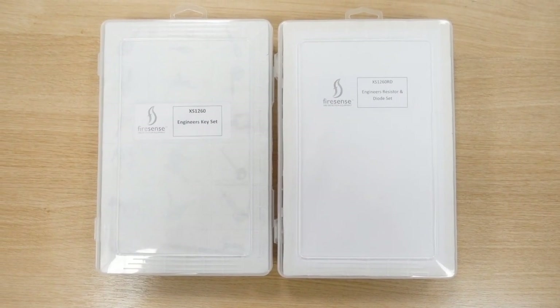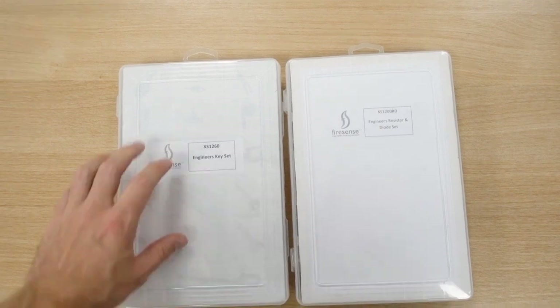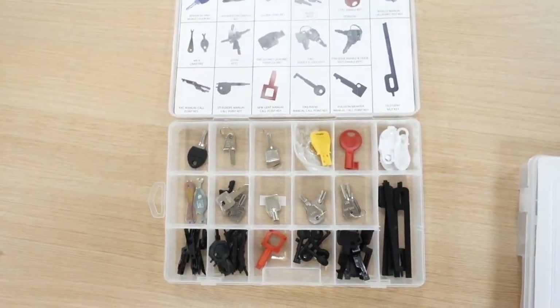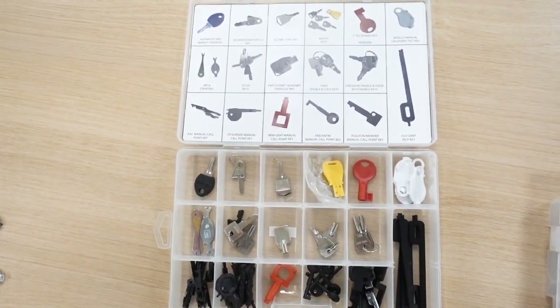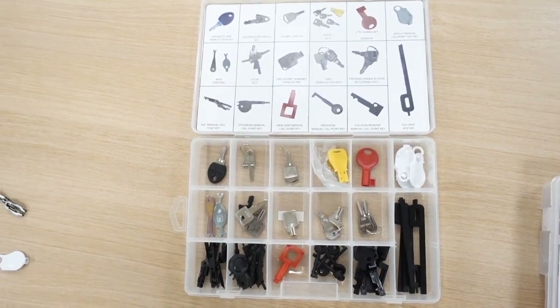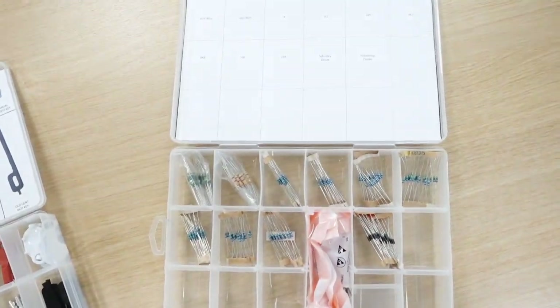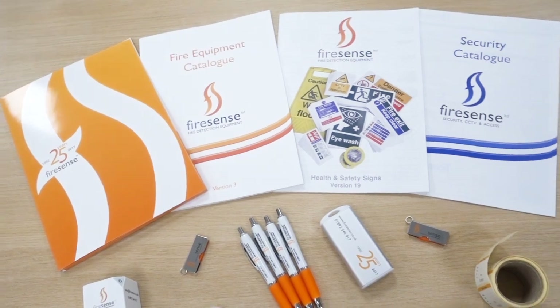FireSense do two little kits that are pretty handy for engineers. We've got an engineer key set and an engineer resistor and diode set. In the engineer key set you've got all the different types of test keys and panel keys — very handy little kit. I'll put a link below in the description where you can purchase these. In the resistor and diode set they tell you what ones they are: 2k, 1k, 470 ohm — very handy little kits in neat little boxes. Worth buying them.